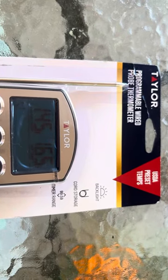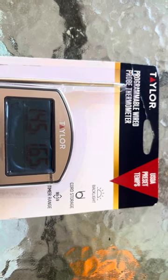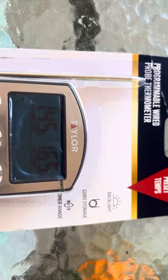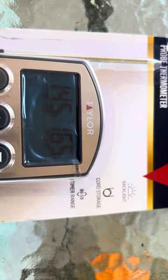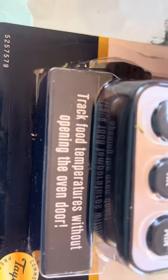Welcome guys to my channel. Today I'm going to review this Taylor Programmable Worldwide Probe Thermometer. It's USDA preset temperature, has a backlight, cord storage, timer, counts up to 99:59, and you can track food temperatures without opening the oven. You can get this at Walmart — I just bought it for $19, right off the shelf.